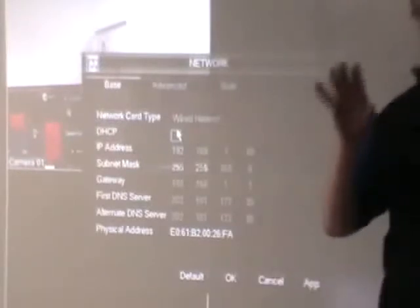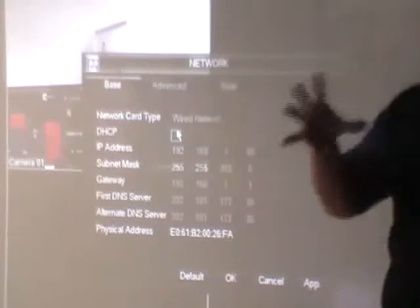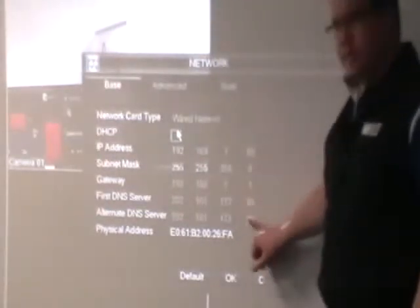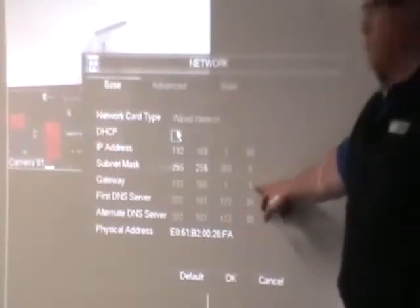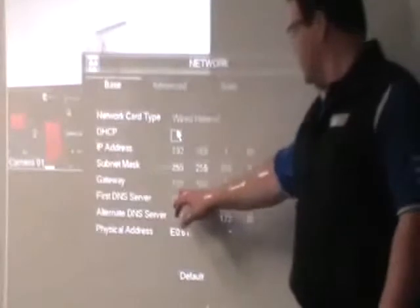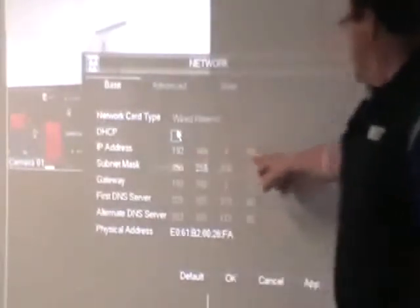Your router says you can have this IP address, and this thing says I want that IP address — once they've agreed, internally everything's fine. If this were plugged into the network, I could log on through the internal network, type in that number and the port associated with it, and see the vision, play it back, do everything — but only if I'm plugged into the same network this thing is on. If you're external, you need a different IP address — that's like your external phone number.